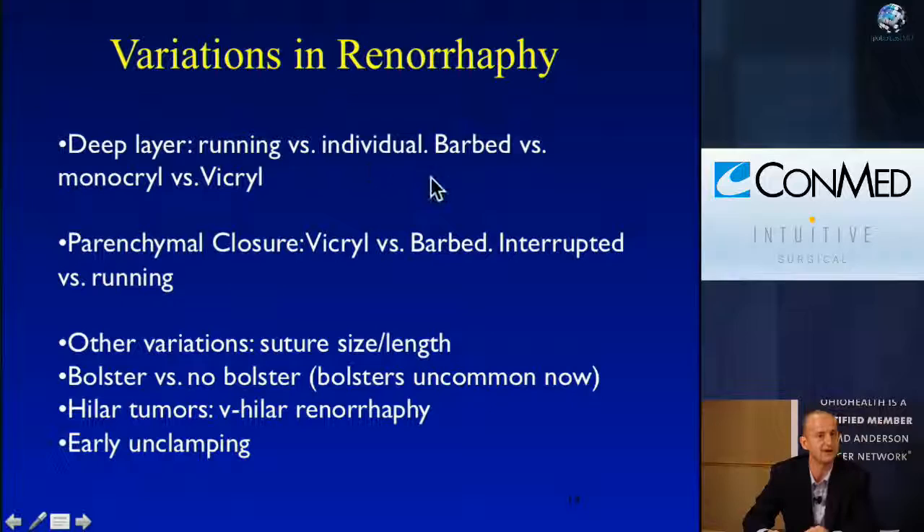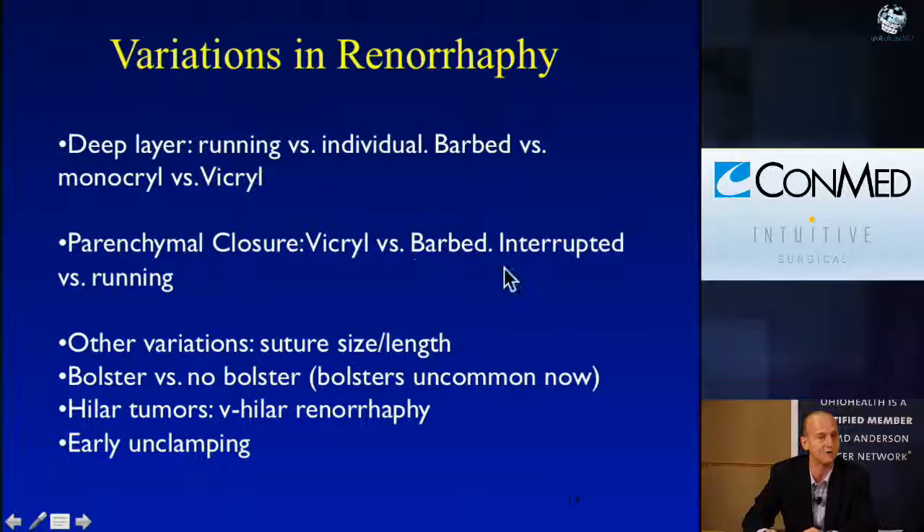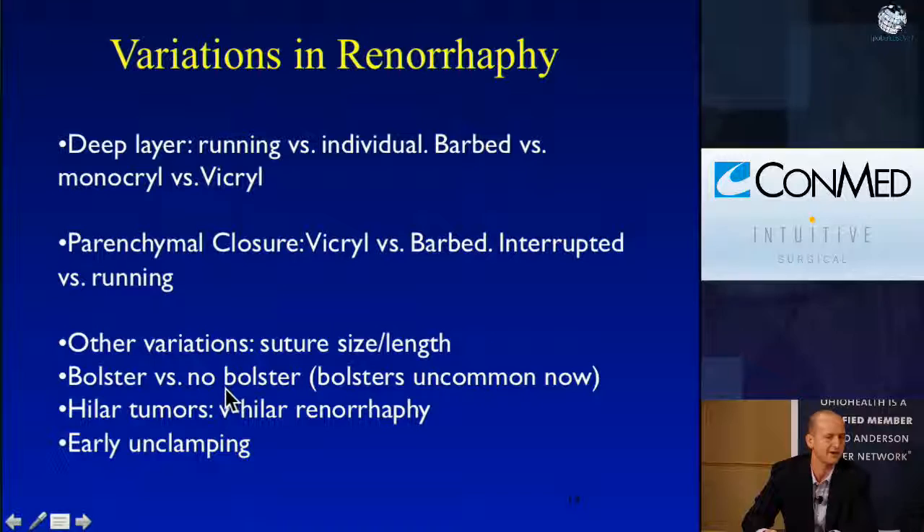Some variations we've already shown: running versus individual sutures on the deep layer, barbed versus Monocryl versus Vicryl, and parenchymal closure options — what kind of suture, whether you interrupt or run it, the size, the length. Bolsters are somewhat a thing of the past. There are only a few instances where I would ever use a bolster, and we'll show a technique from Dr. Kaouk for hilar tumors where I would normally have used a bolster, but probably don't need to anymore.